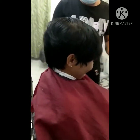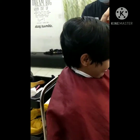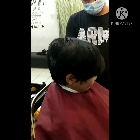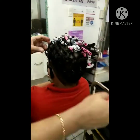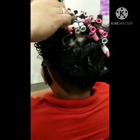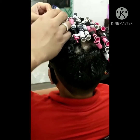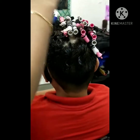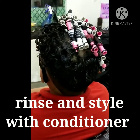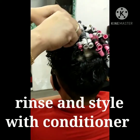Yan yung ating before. Nakita nyo — ginipitan na muna natin yan para at least mas makorma. After yung neutralizing, tanggalin na natin sa isa — kulot na. After yan, pwede nyo siyang balawan ng conditioner. Dapat may endurance time.